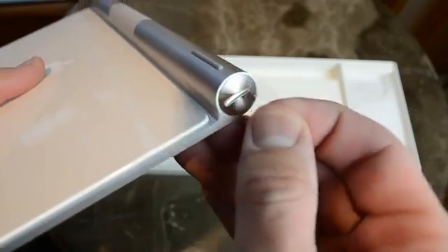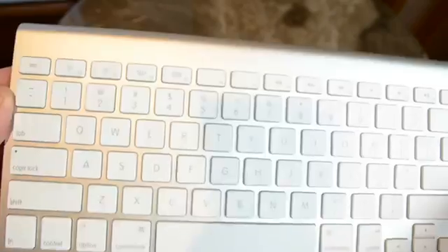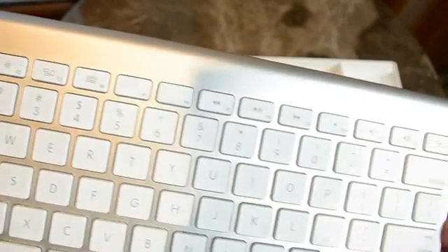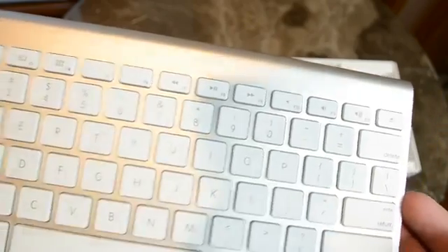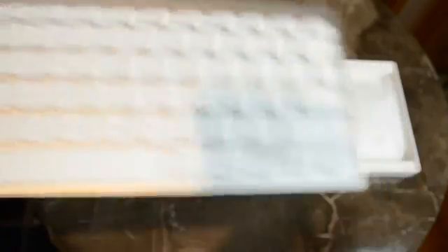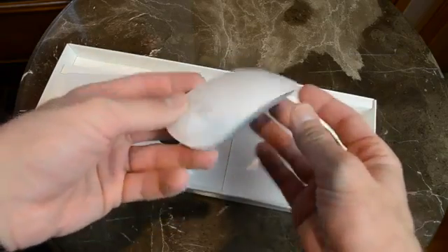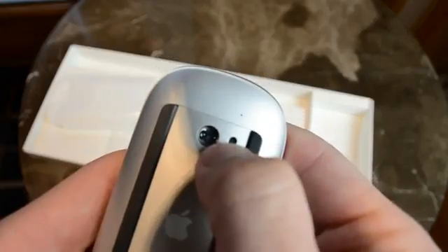We still have all of our familiar Apple keyboard functions at the top, such as controlling screen brightness, Mission Control, Launcher, media controls, and an eject button for operating an external optical disk drive if you want. We also have our multi-touch Magic Mouse, and like the keyboard, this also comes pre-installed with non-rechargeable batteries.